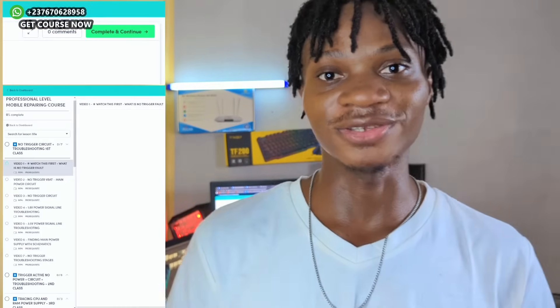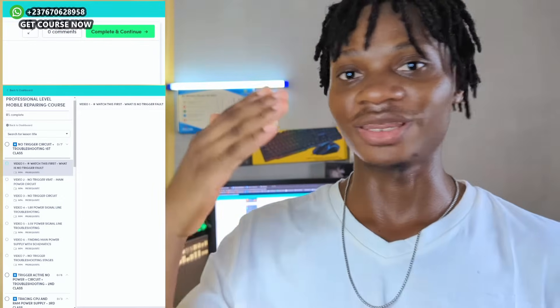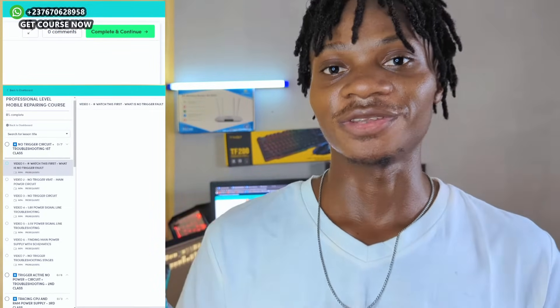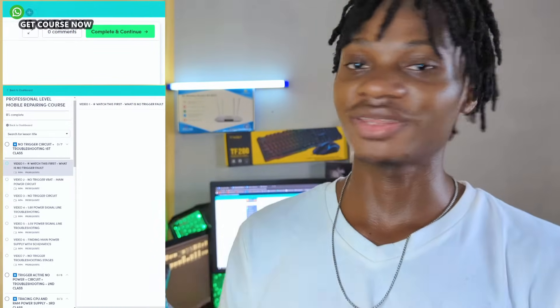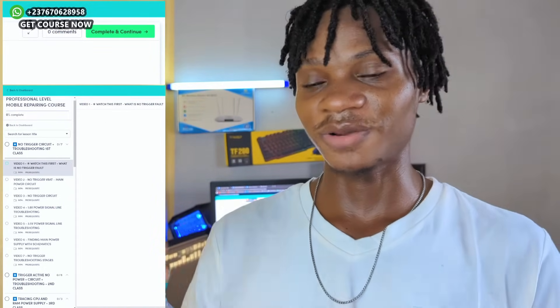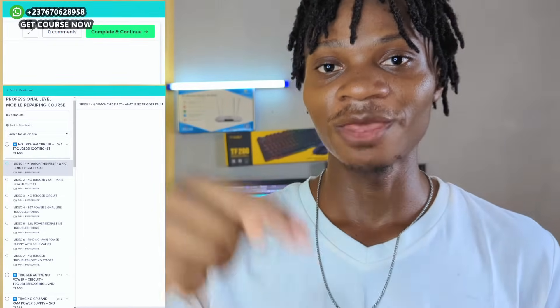I programmed the course page so that you will experience the best journey when it comes to mobile repairing. All the lessons are numbered — you need to start watching from lesson one. As you go through the course, the page will show you how far you have progressed, like showing you that you completed 5 or 10 percent of the course. I programmed the lessons so that if you do not watch a particular lesson completely and go to another lesson, the course will remind you to complete it before moving on.